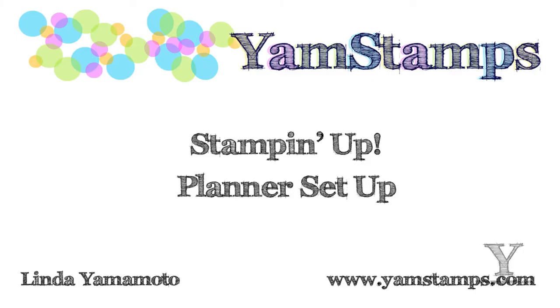Hi, it's Linda of YAM Stamps. I'm showing you a quick video on Stampin' Up's planner and how you can set it up easily. I've had a couple questions about it and I didn't shoot a video when I opened up mine, but here's the video now. Hope it helps you out and please feel free to contact me if you have any questions.